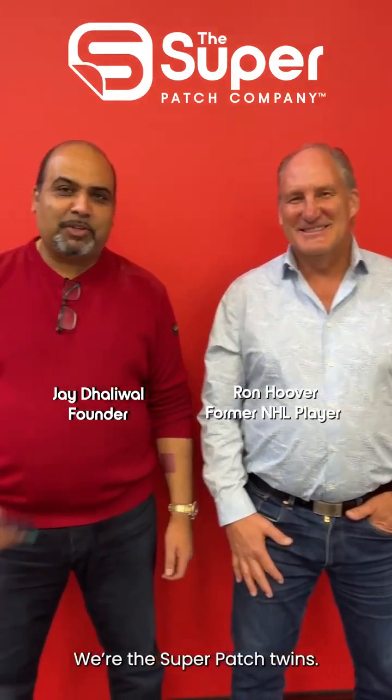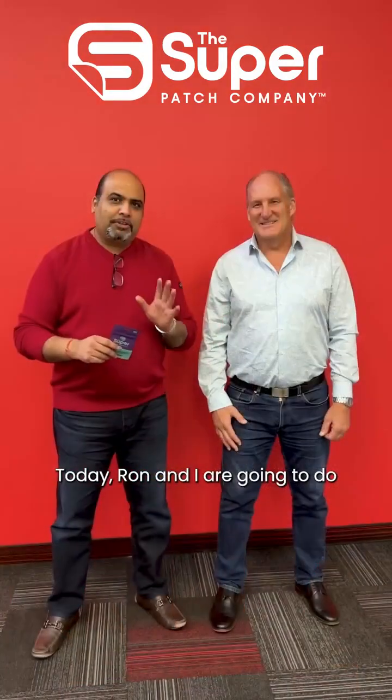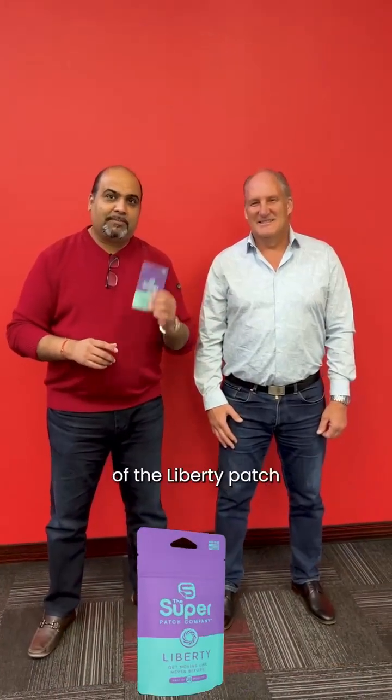Hi everyone, it's Jay with Superpatch and Ron from Superpatch. We're the Superpatch twins — not really. Today Ron and I are going to do two simple tests that show you the efficacy of the Liberty patch in terms of how it improves our postural stability and dynamic stability. We're going to do a before and after and you're going to see how amazing this patch is.